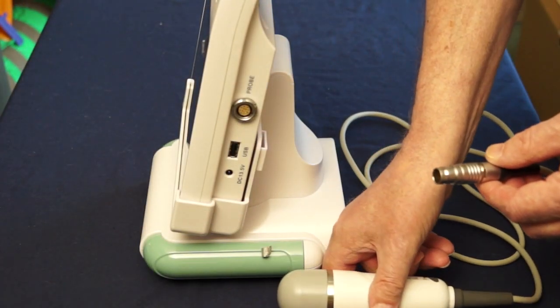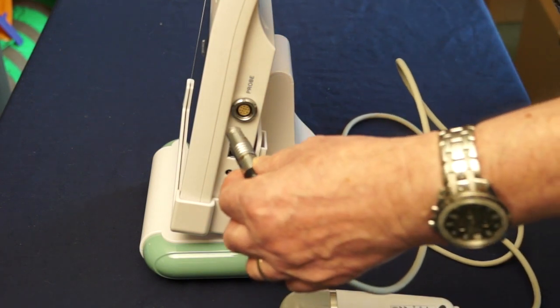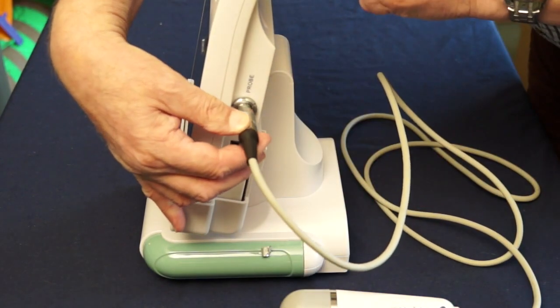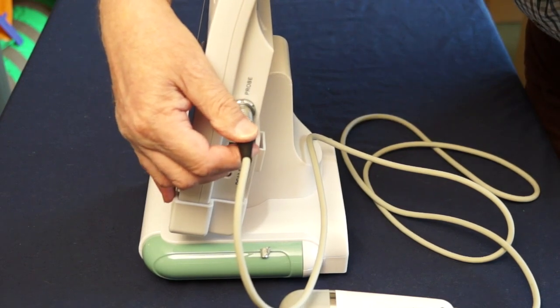On the end of the probe there is a plug. This needs to be connected into the console, and you do this by inserting the plug gently and turning it until you can feel it lines up, and then a gentle push to complete.